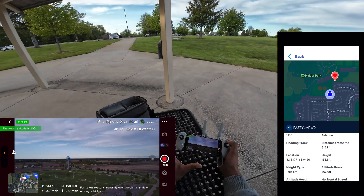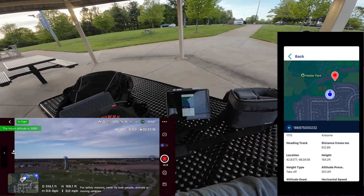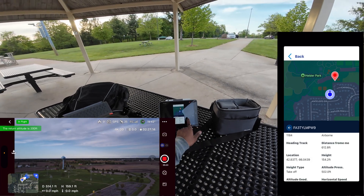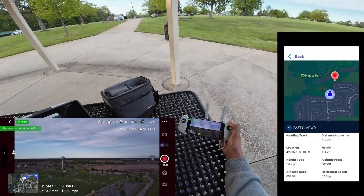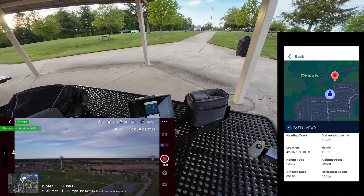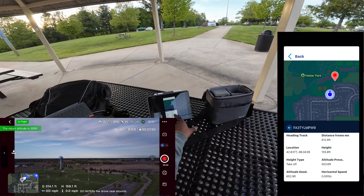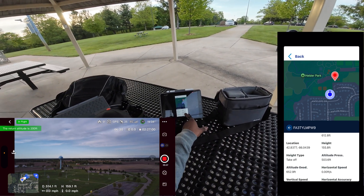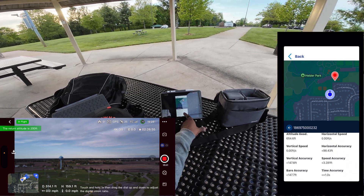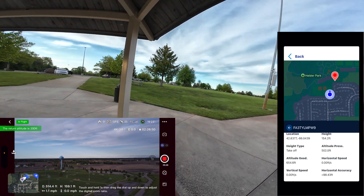Let's click in here and see what we've got — distance from me 612 feet. It's a little bit closer in reality, so within that 98-foot margin. Height is almost spot on — 154 or 155 in the Ruko Scanner app and 159 in the Potensic Pro live feed. Pretty good. So it's still picking it up after 500 feet — let's go out a little further.